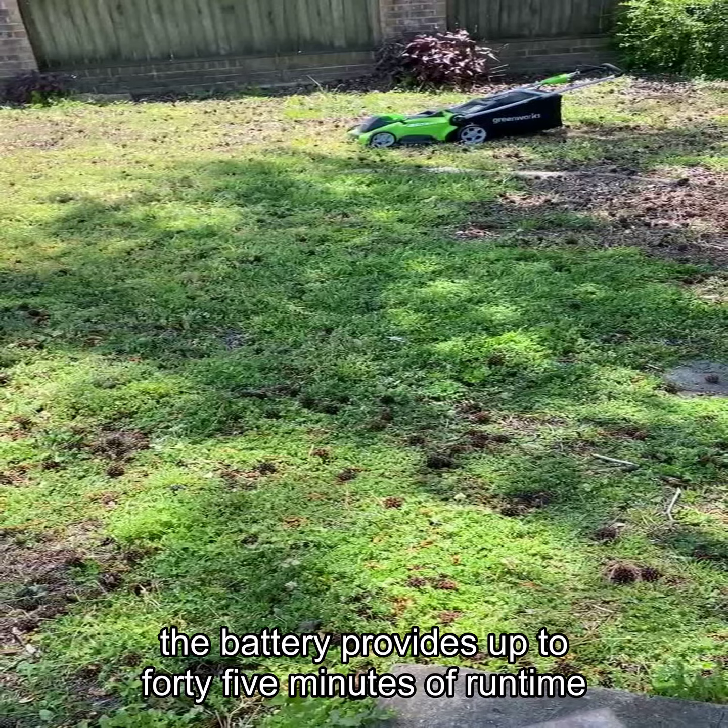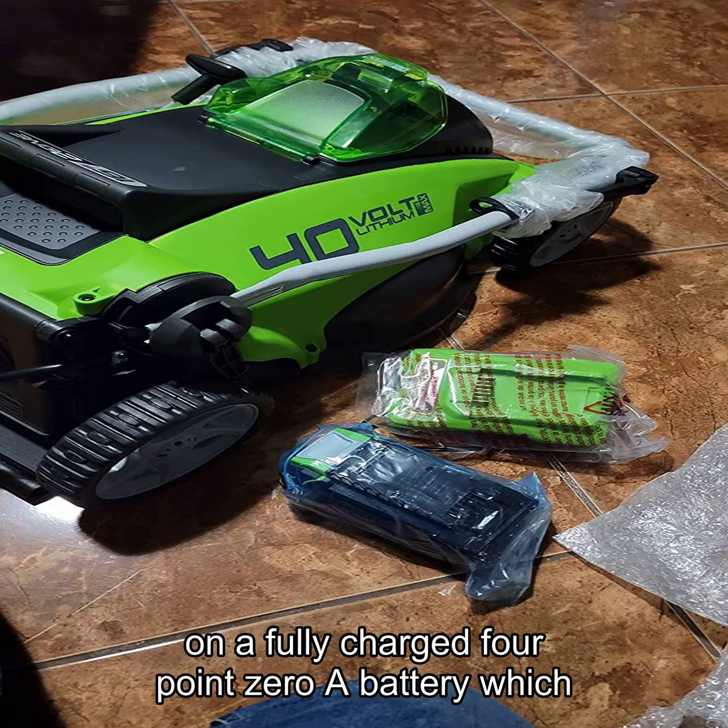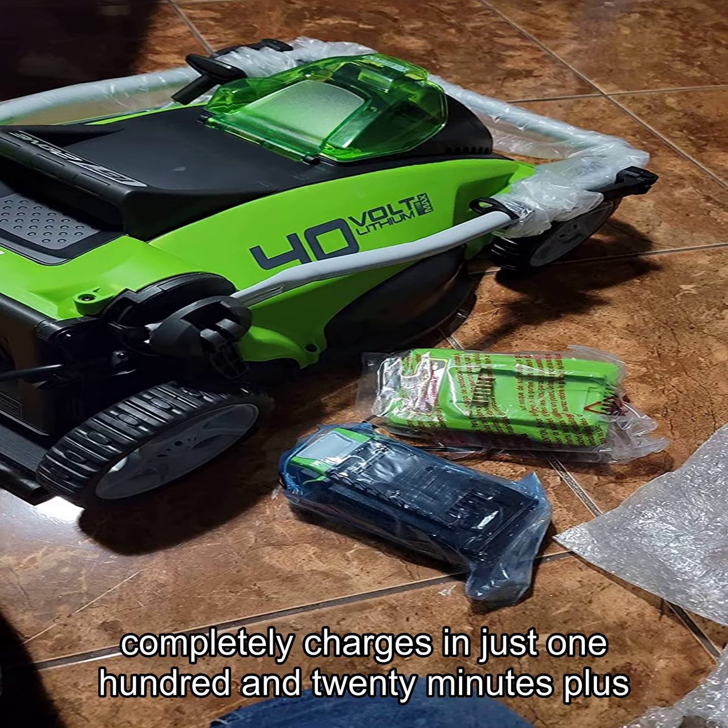The battery provides up to 45 minutes of runtime on a fully charged 4.0Ah battery, which completely charges in just 120 minutes.